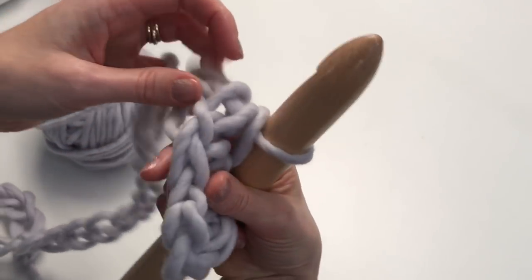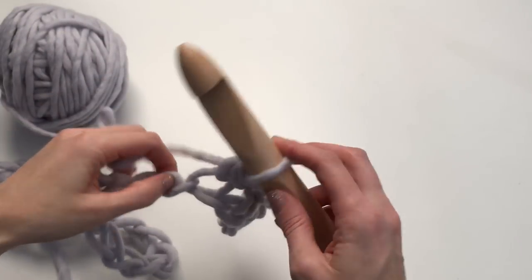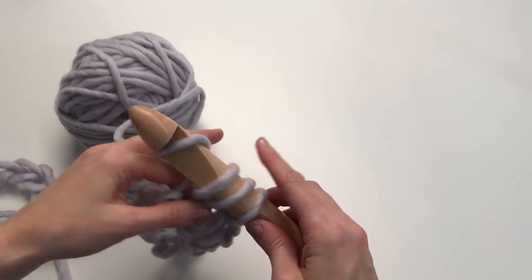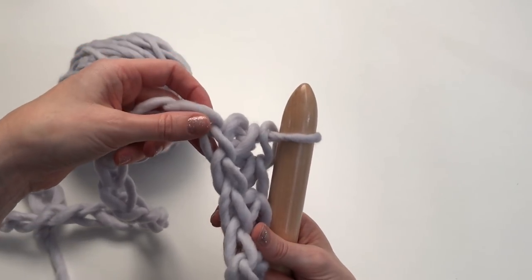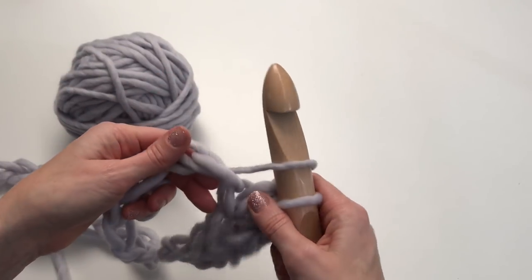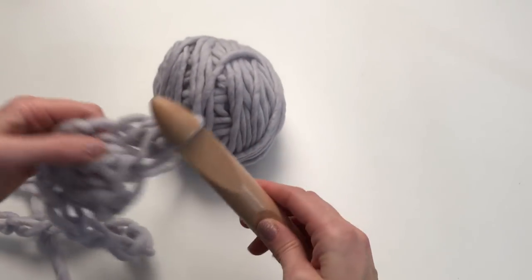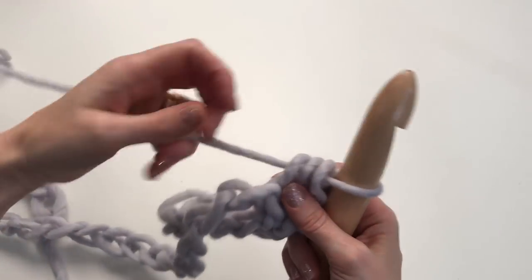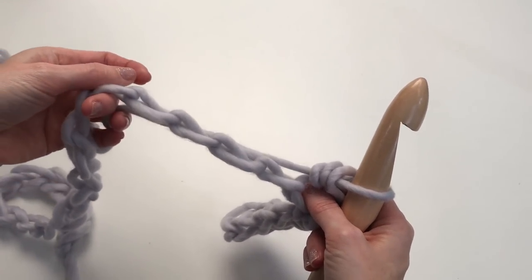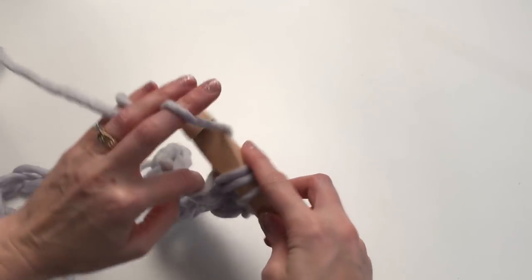Going through that back bump is going to give us a nice chained edge. If you're not sure if you're going through the right spot, you can always turn and look at that chain. If you've grabbed the wrong stitch, you're going to notice it's going to be off. That's what you're going to do all the way along your chain. The foundation row takes the most time — just make sure you're working into these bumps. They're really easy to see if you turn your chain on the side.